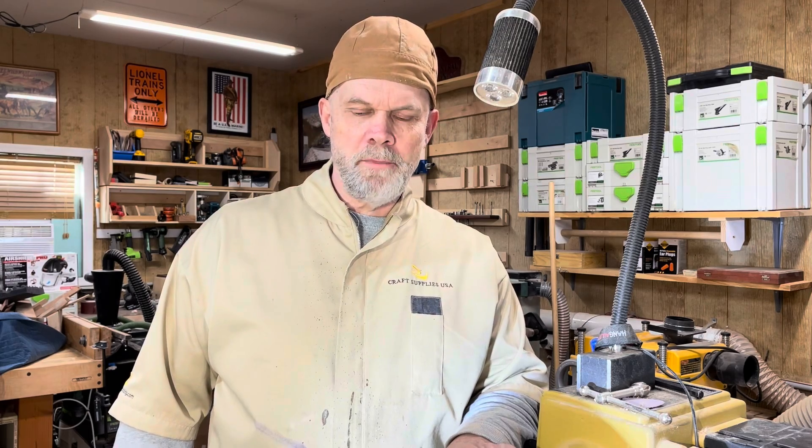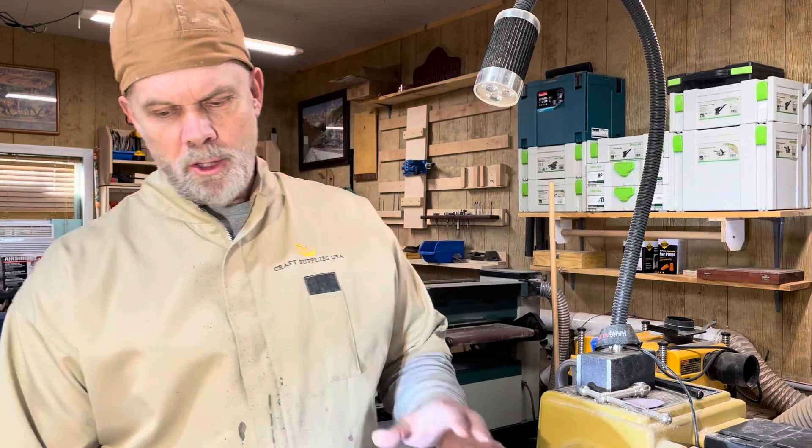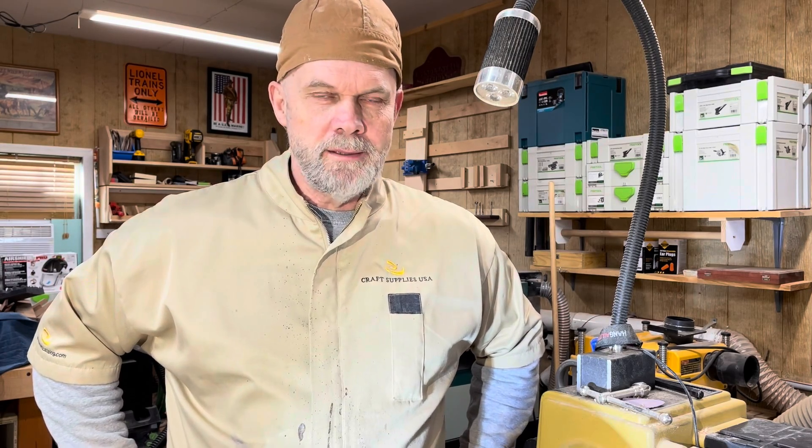Good morning everybody, happy day after Christmas! Welcome to the Gradyville Woodworking Shop. Today we're going to be talking a little bit about the Beale buffing systems for buffing out your bowls, vases, pens, anything coming off the lathe. I'll go through a quick snapshot of what the system is and then get into buffing out a bowl so you can see the results.